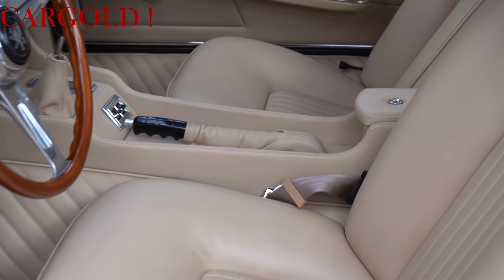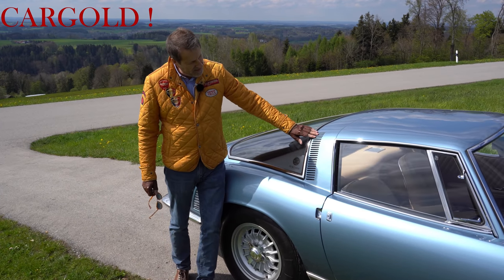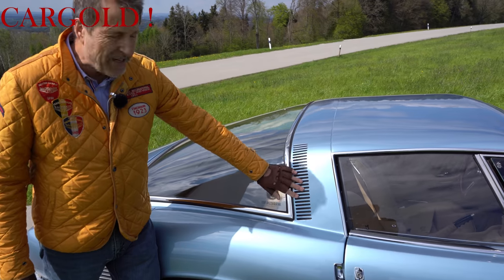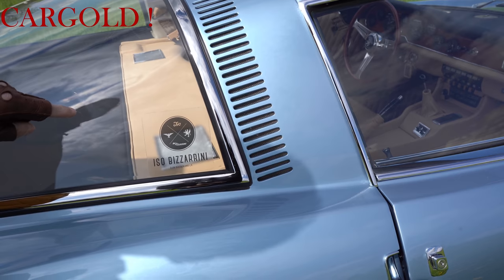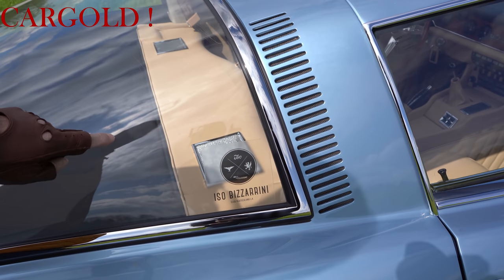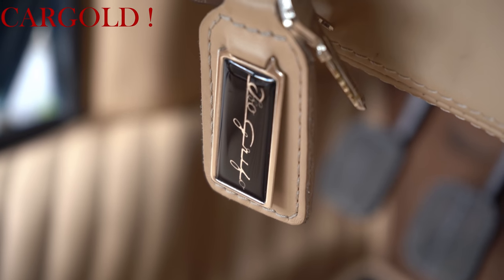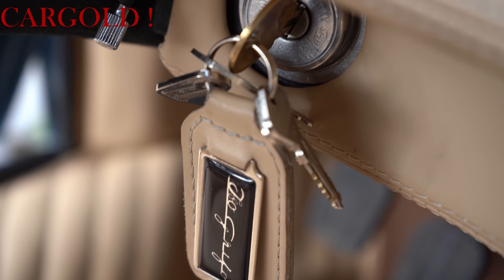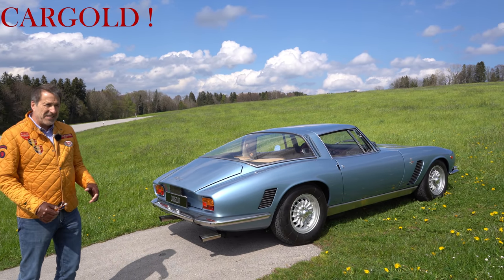Das hat einfach einen sensationell schönen Zustand. Schaut euch da mal. Hier im Dach hat man die Lüftungsgitter reingemacht. Das sieht natürlich irre aus. Also ich kenne gar kein anderes Auto, wo das so gelöst wurde. Wenn ihr mal hinten schaut im Fond, das sind die Original-Lautsprecher, die man perfekt aufgearbeitet hat. Da war damals ein Duo am Werk, die wussten wirklich, wie es richtig geht. Und die haben das richtige Gefühl dafür gehabt, was einen tollen Sportwagen ausmacht.